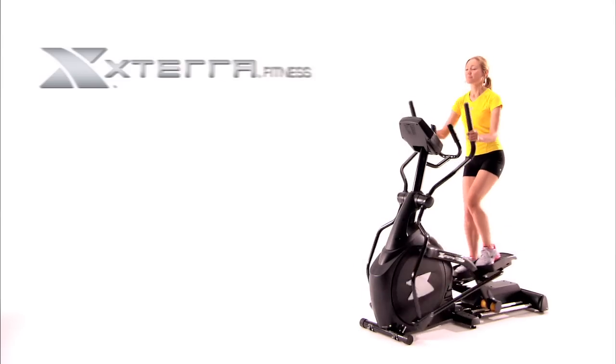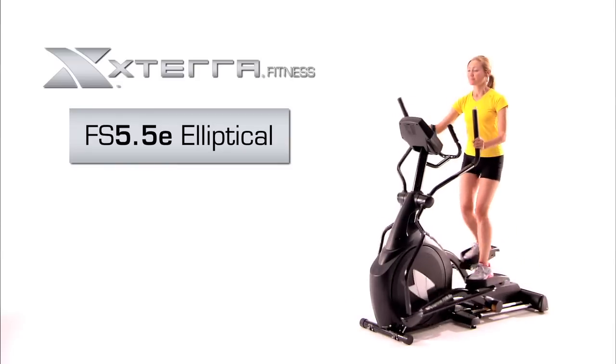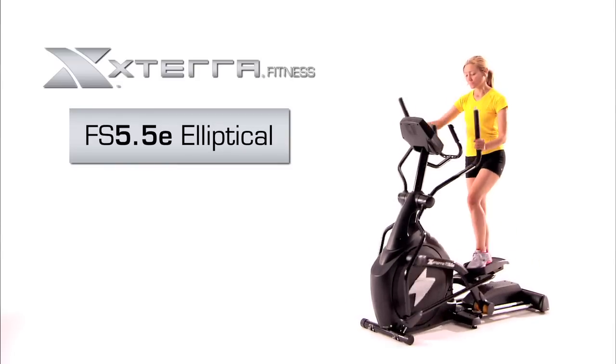The FS 5.5e home incline elliptical trainer — for those who want the added challenge and variety of an incline elliptical trainer.